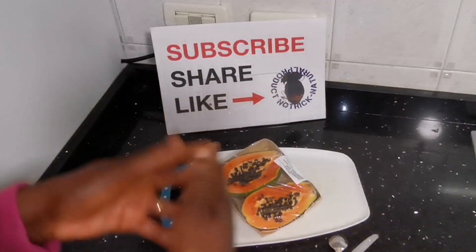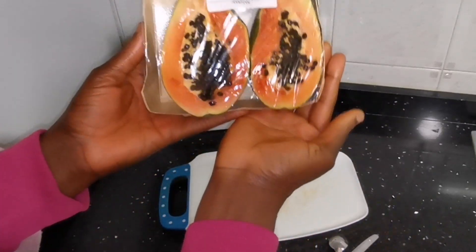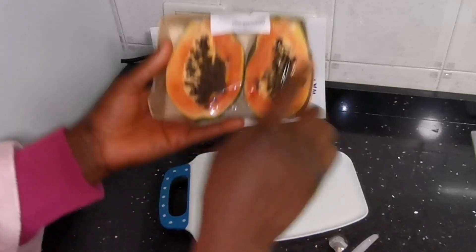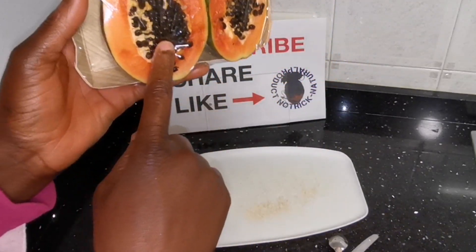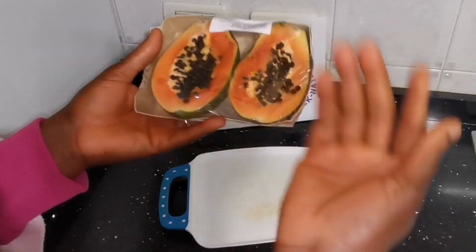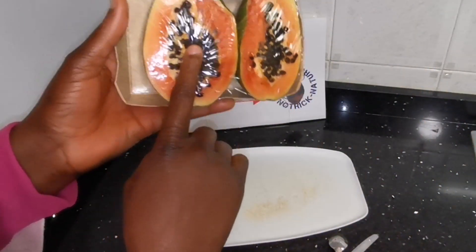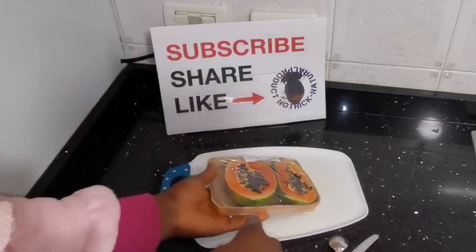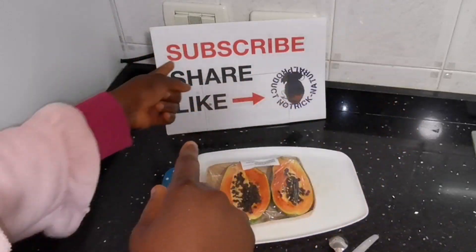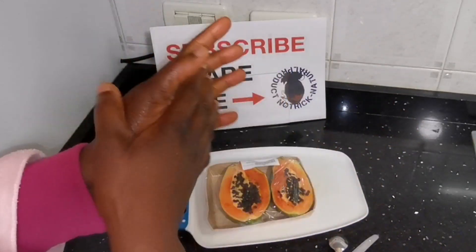Hello my ntnp, thank you for tuning to my channel once again. God bless you all, and if you are new here, you are beautifully welcome to this video and to this channel. Today's video is requested by one of my beautiful subscribers — she asked me to do a video on how to make papaya seed oil.